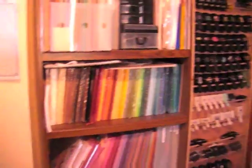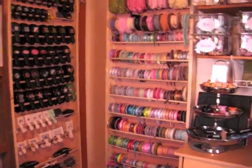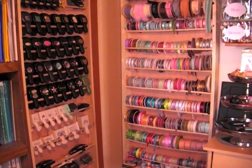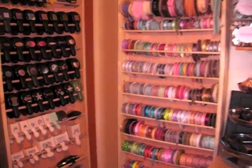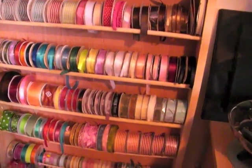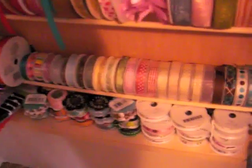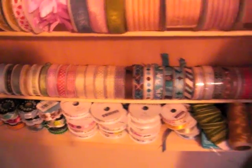This fits really nicely behind the door, out of sight but very functional. Here's my craft desk — the ribbon storage is right to my right, so I think I'll use it a lot more. I'll have more pictures on my blog with the link in the info bar. One thing I can answer now: these are three-quarter inch dowels, and at the bottom he also used quarter-inch dowels for the tiny American Crafts ribbons. The really small ones from Joann's are just sitting on the shelf.